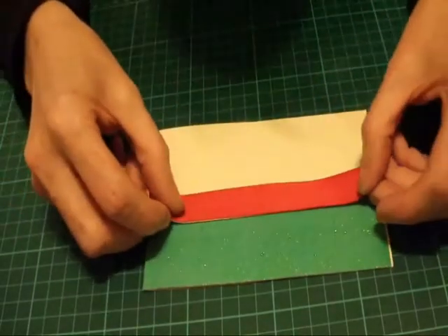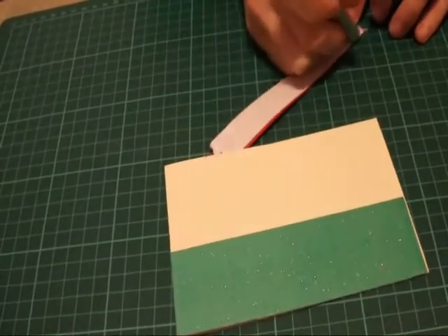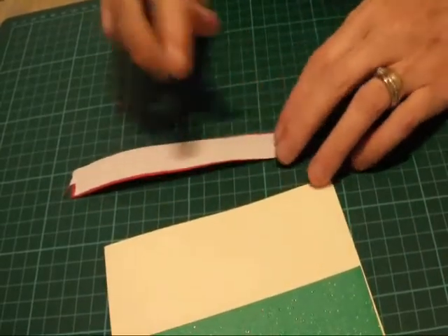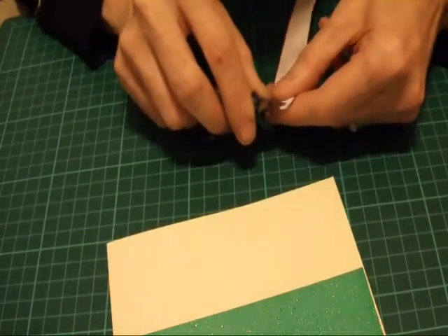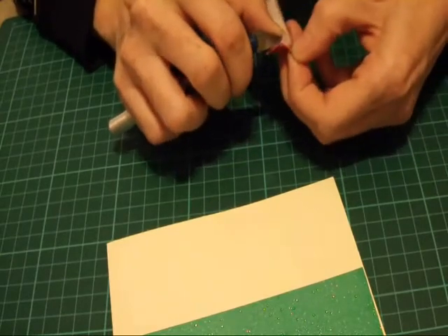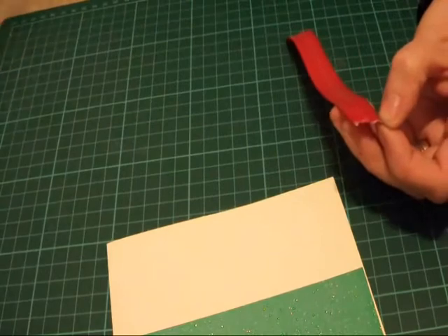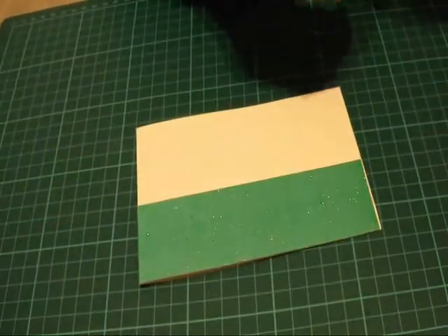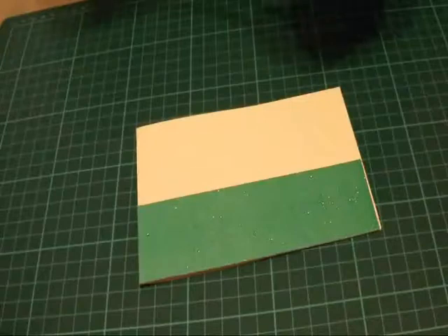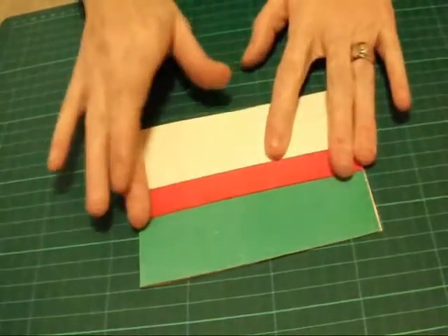I've got some ribbon here, some red ribbon which I've already put some double sided tape on. When you're putting tape on ribbon you're going to have to make sure that you really rub the edges and then they will peel off a lot easier. Then all we're going to do is just line that across the top of our card like so. Make sure you trim off the edge where you have it.